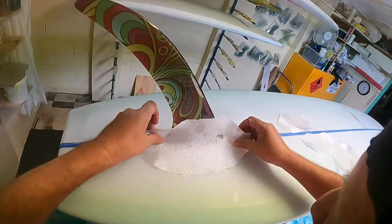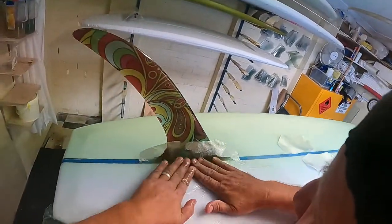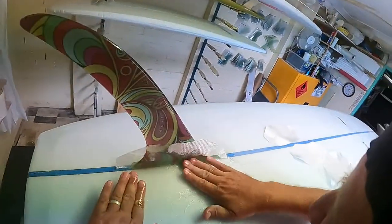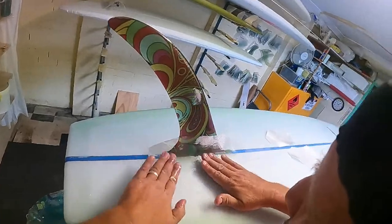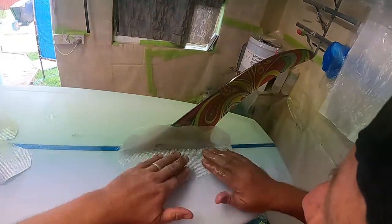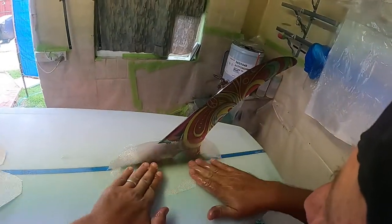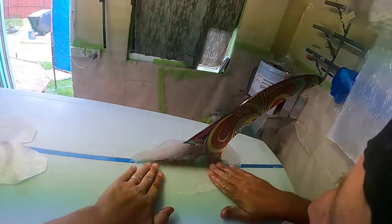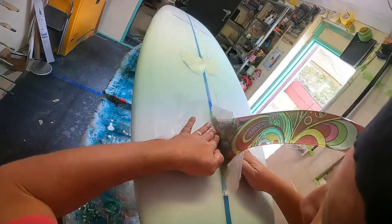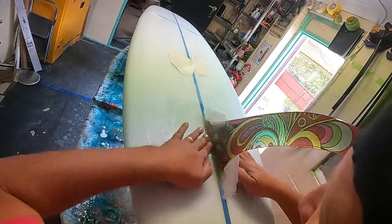Now you put the big piece on first. The reason you put the big piece on first — if you put the small pieces on first, wherever the small pieces end you'll sand through, and you don't want to do that. Now all I'm doing is getting all the air out of the rovings. Put that on there, same thing again, pushing it back, working the rovings through. That's before I've even put the excess resin on — I'm just getting the rovings set. Because if they go off on you but you've got this done, you're right.